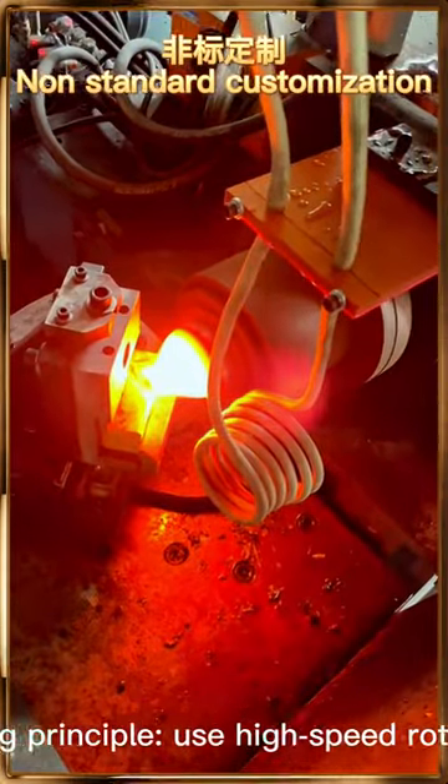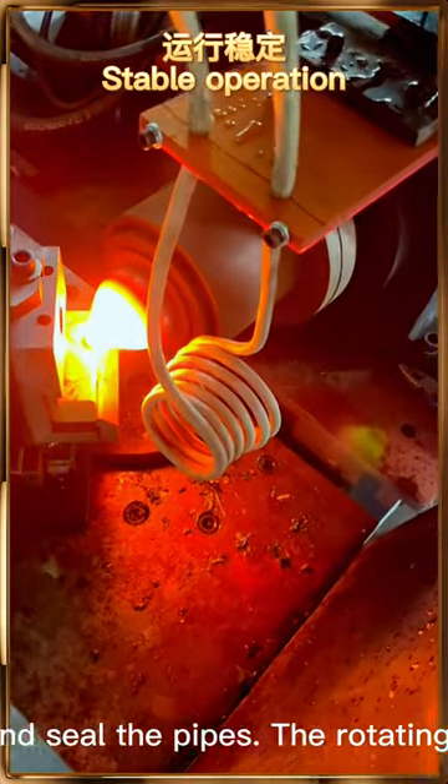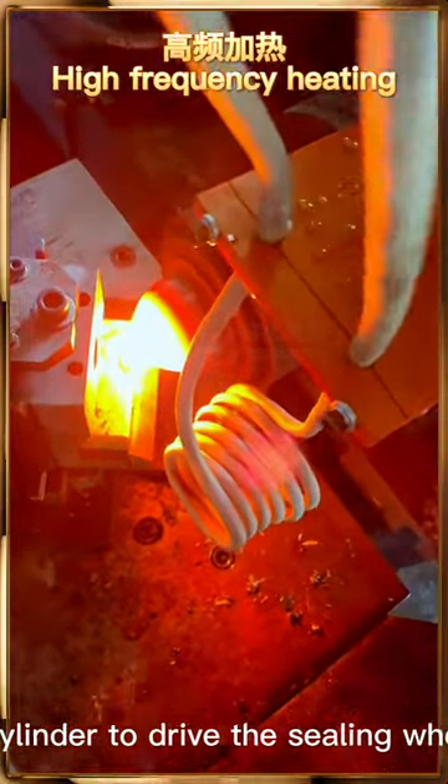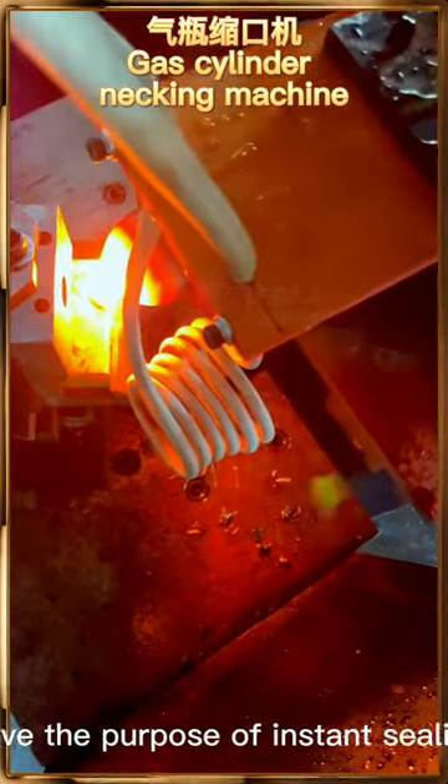Working principle: use high-speed rotation and extrusion to quickly fuse and seal the pipes. The rotating motor quickly rotates the main air cylinder to drive the sealing wheel to quickly fuse the pipes, achieving the purpose of instant sealing.